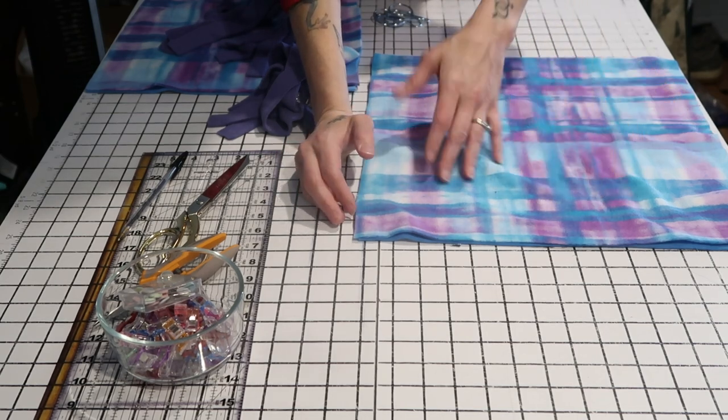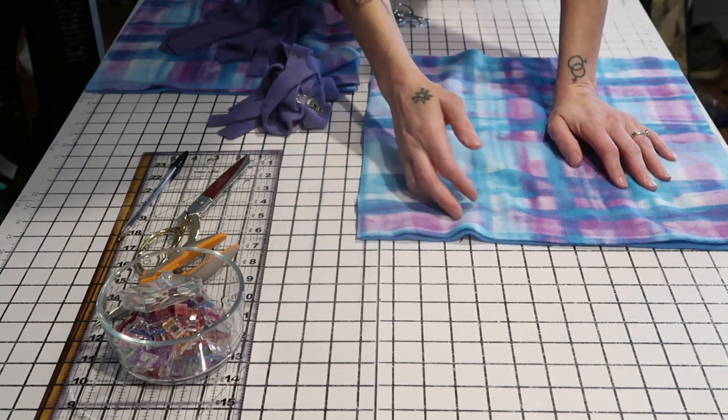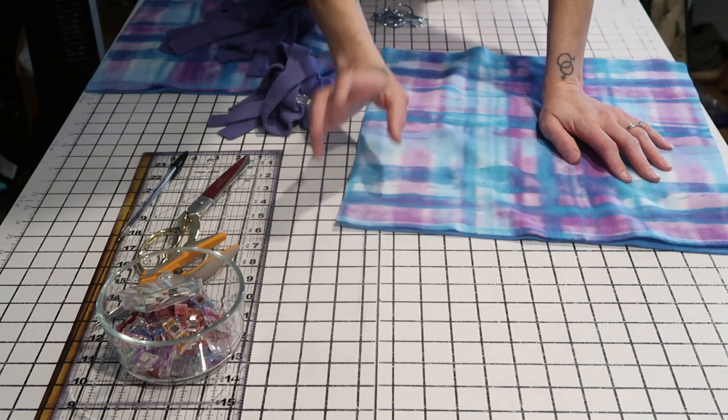You can get fleece really cheap — throw blankets from Walmart are like three dollars, or get fleece from a craft store like Joann's, or from the dollar store. You could also use an old blanket at your house, or something else soft like a towel or an old t-shirt. You have a lot of options as far as what you want to use for your material.